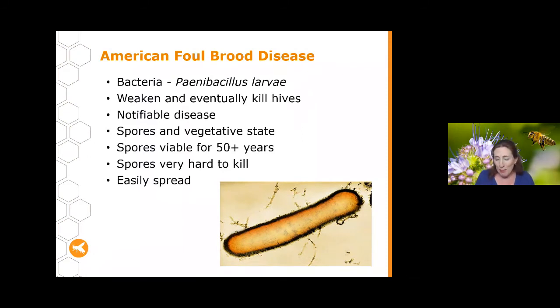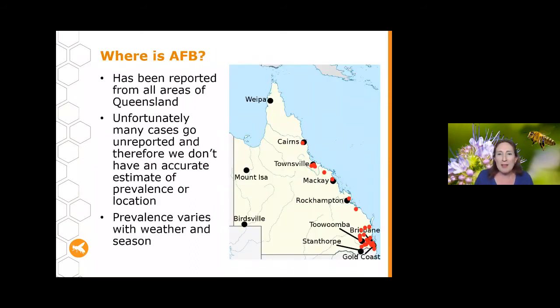AFB is also very easily spread. Many people ask where AFB is, thinking it might not be in their local area — unfortunately it's been reported from most areas within Queensland. We've had reports over the last 12 months across major areas and anecdotal reports from quite far out west. However, many cases go unreported so we don't have a really accurate estimate of the prevalence or location of AFB.